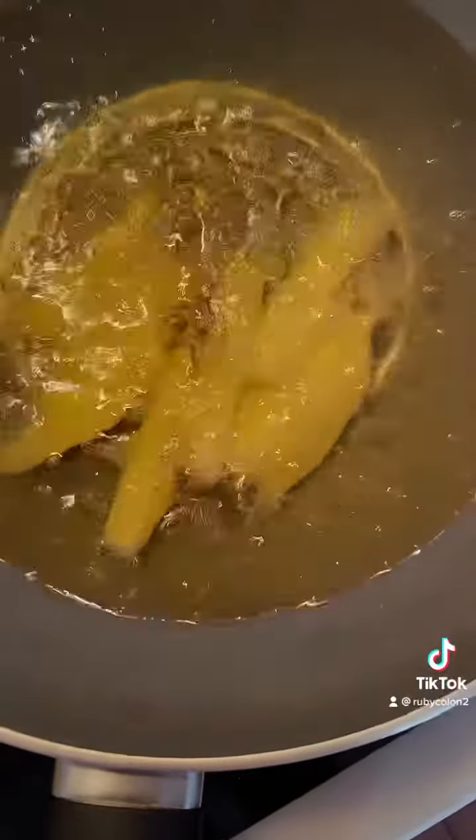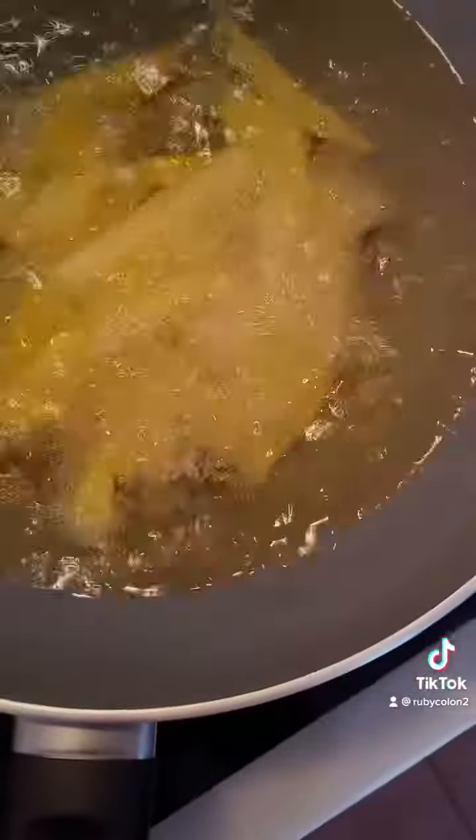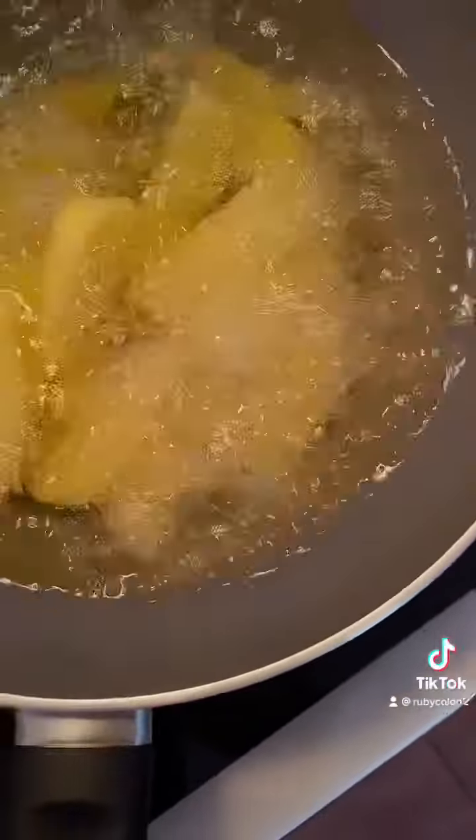It's homemade chips guys, homemade chips, just from there.